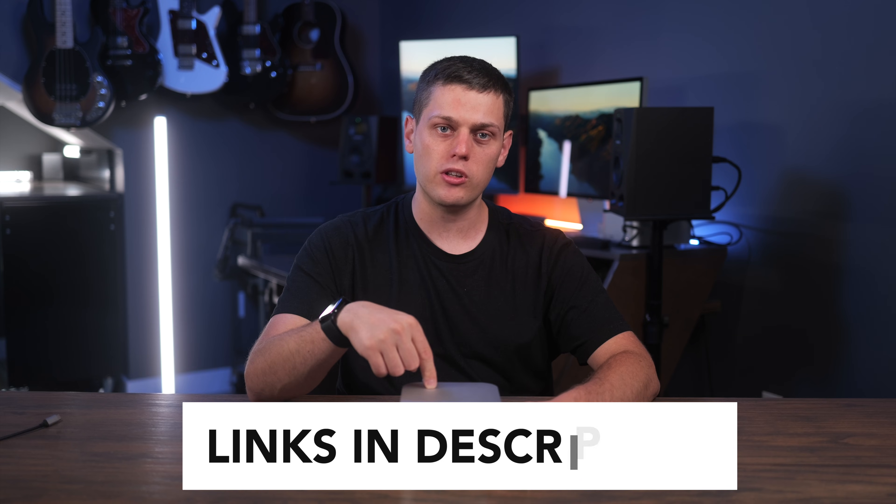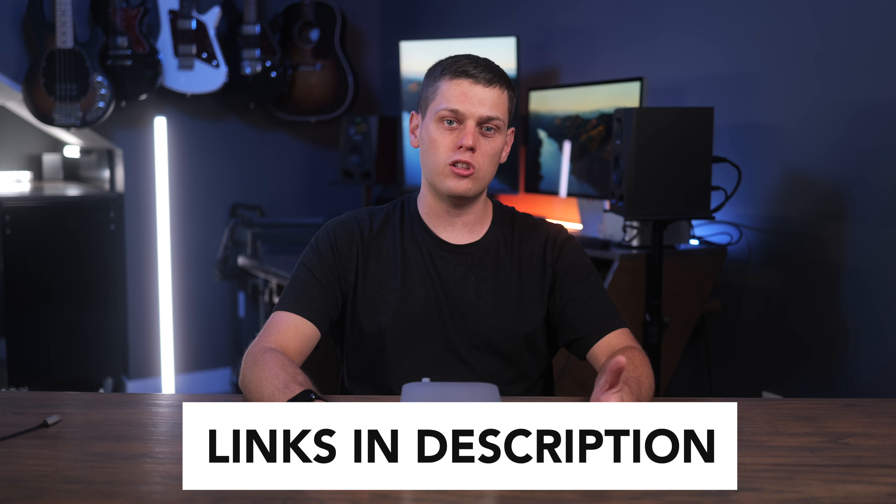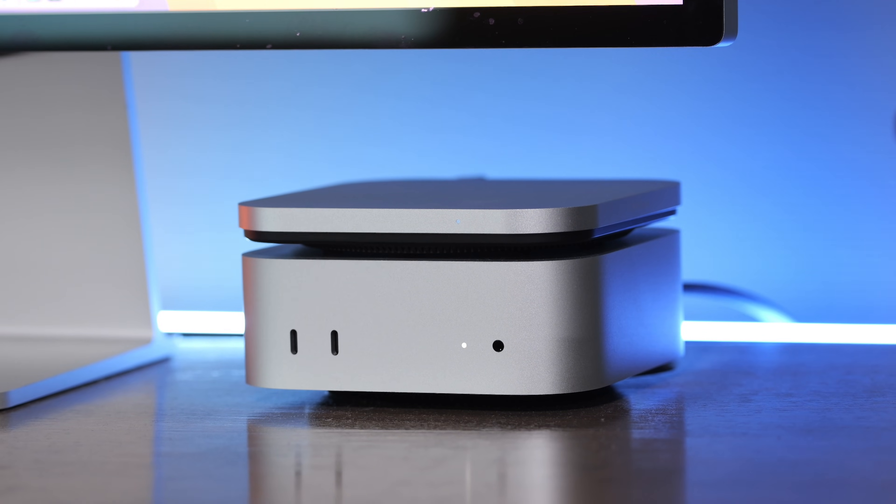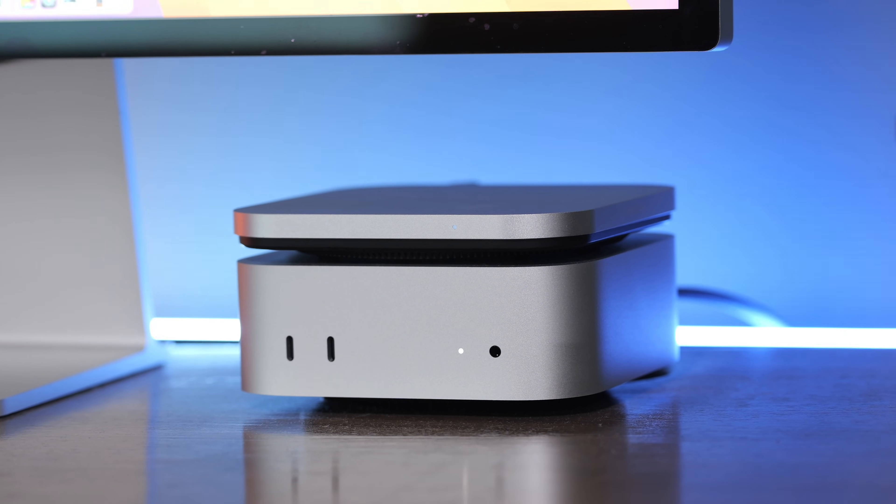If you're interested in buying one of these, I have links in the description below. Also check out links in the description for some of my other favorite Mac Mini accessories. Like this video and subscribe to the channel so you don't miss out on any upcoming content.